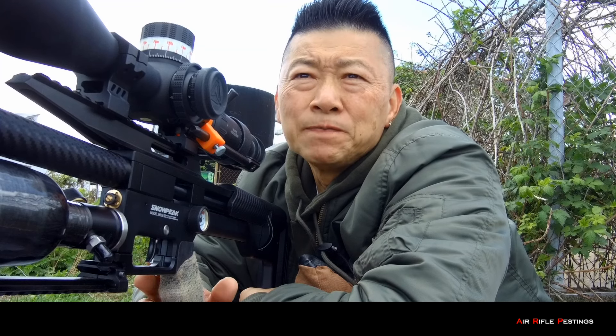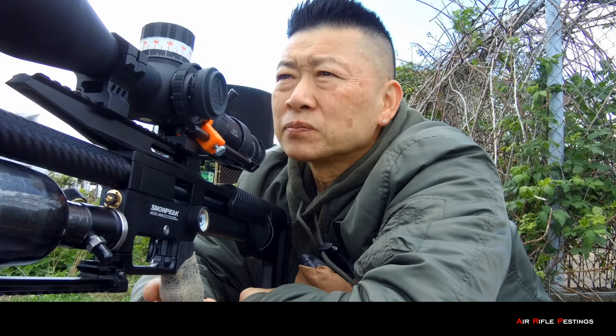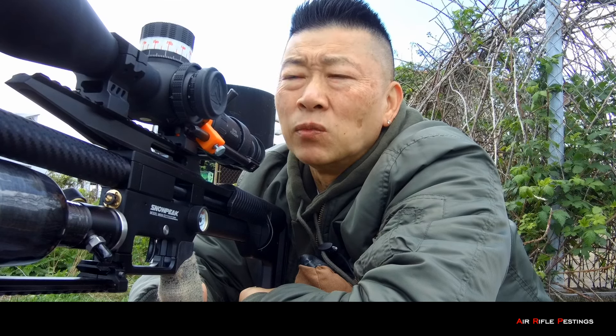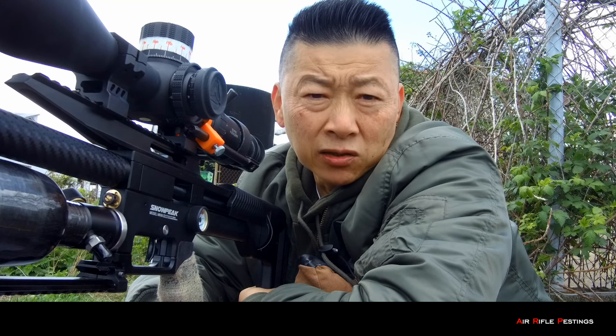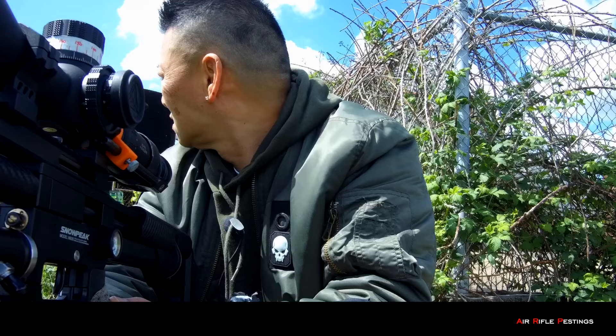This gun is still new to me — I don't have enough experience shooting it just yet. The more time I put in, the more I understand how it behaves, and then just like my Impact, I'll get it dialed in and shoot more consistently. As long as there's no changes to temperature or the speed of the slug I'm shooting, everything should be good. Beautiful day today — starlings everywhere, dubs as well.